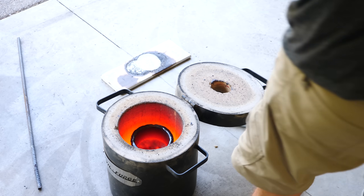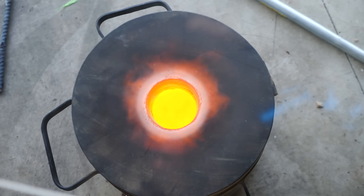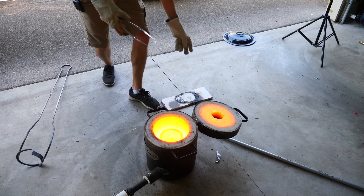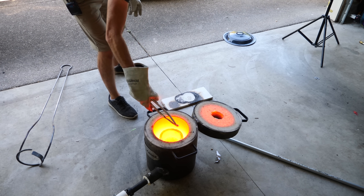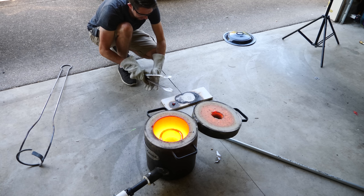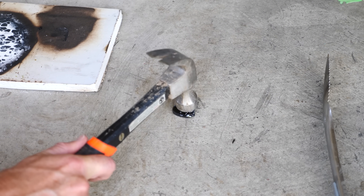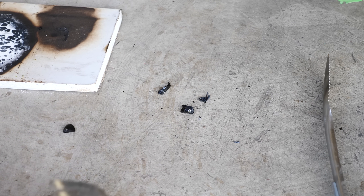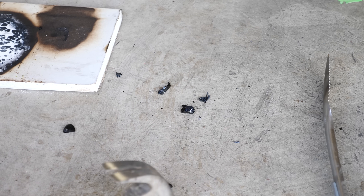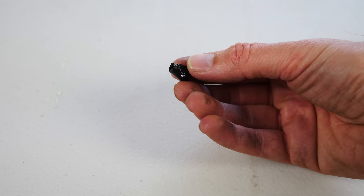I stuck it back in the furnace. Let's heat it up and see what the diamond looks like after it's been heated up for a while. Okay, let's try to get the diamond out now - I can see it glowing in there. I think we got it somewhere in here. I think the diamond's still in here - yes, I think that's it right there.